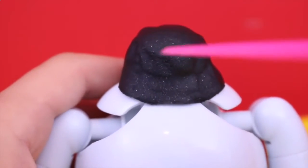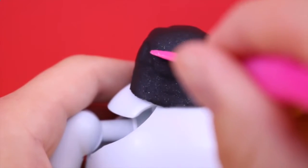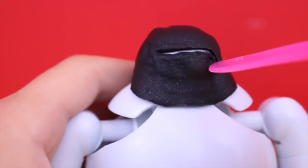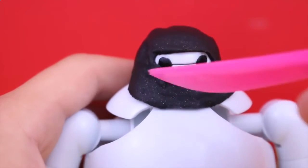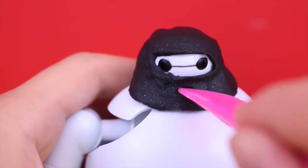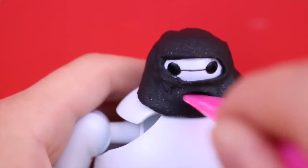Now for the eyes, I'm just going to cut out kind of like a long eye hole right here in the front so he can see. Luckily he has some pretty easy little robot eyes. Then I'm going to add a little mouth — even though he doesn't really have a mouth, Batman does, so I just want to make it look cool.